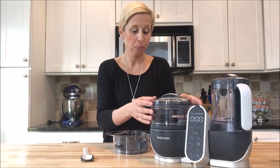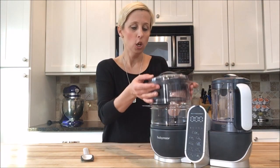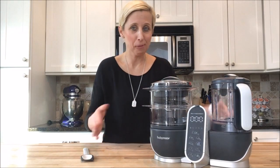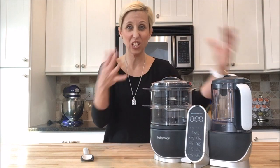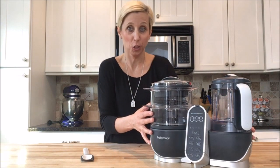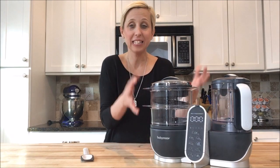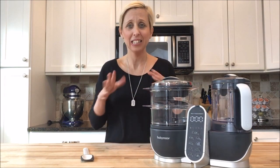One of the things you've probably noticed is that it does have a large capacity. So it doesn't take up a lot of space on my kitchen counter, but I can do a lot of food at once. It's actually nine cups capacity in the Baby Move Duo Meal Station — so I really can steam great food for my whole family.